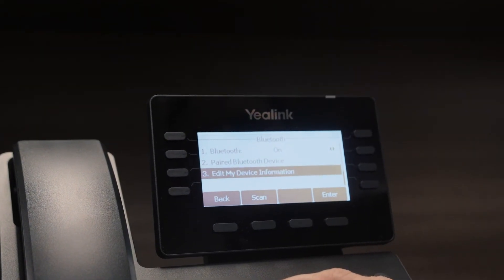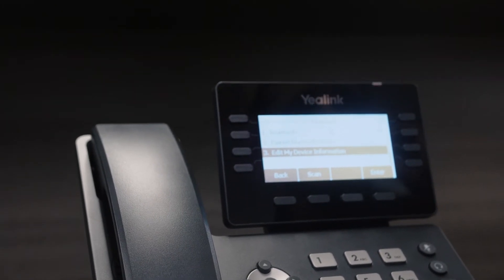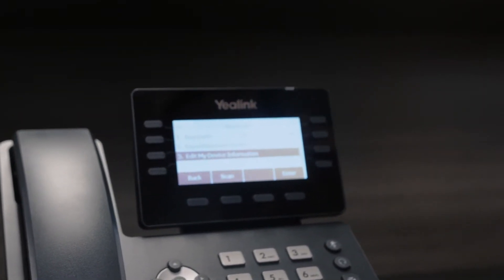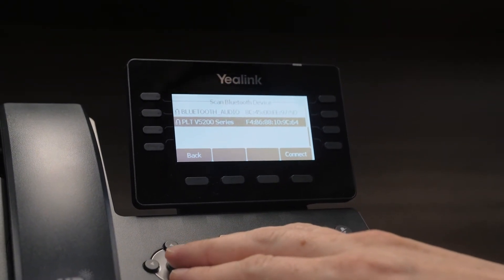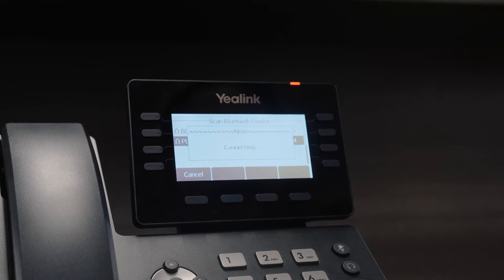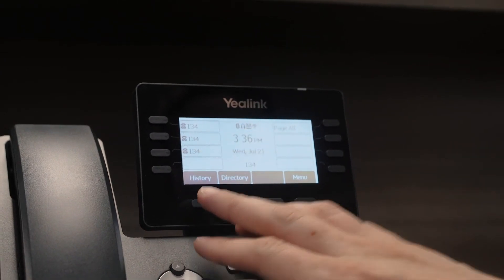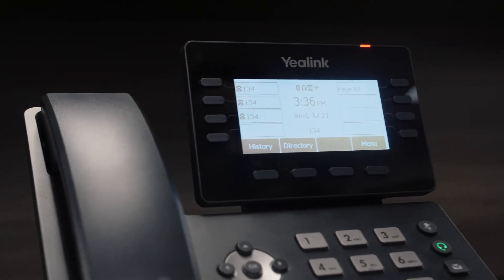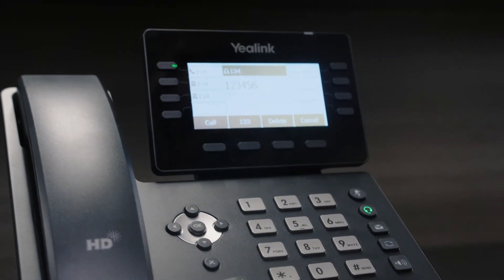Then we have to put our headsets into pairing mode. Now that our headset's in pairing mode, we scan for available devices. There are two devices nearby — there's a Plantronics V5200, that's mine. Our headset is now connected. You see a little headset symbol to show you that it's connected and headset mode has been turned on. So now if we start dialing, all the audio is going to my headset.